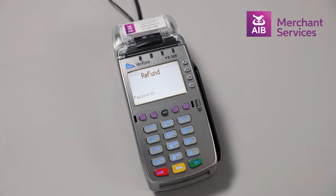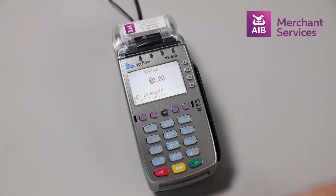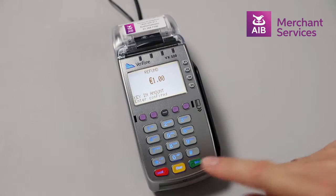Select Refund from the main menu. You will be prompted to key in your management password and press Enter. Select the amount to be refunded to the card and press Enter.